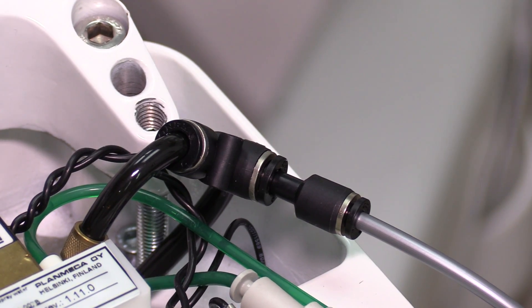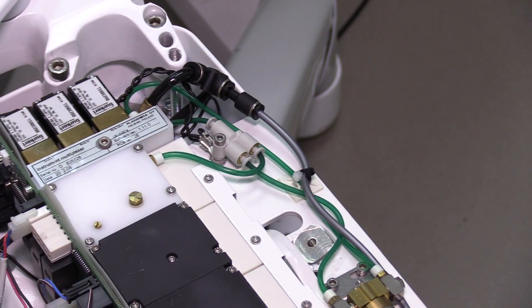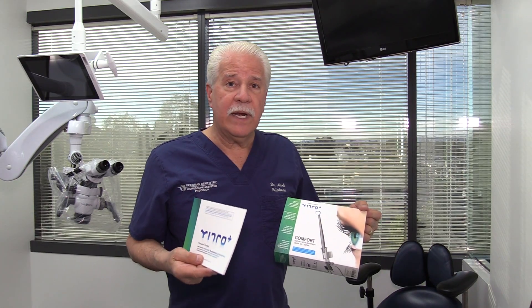We cut into the air line that goes under the doctor's side and run a small spaghetti tube. They even have a Plan Mecca hanger and they've got other adaptations for other units as well.